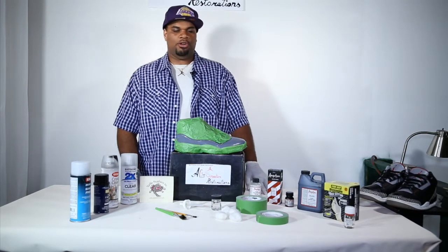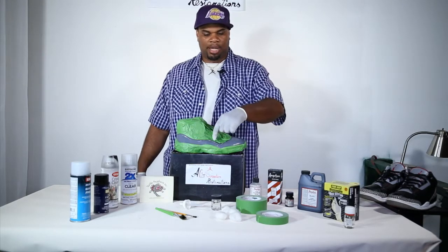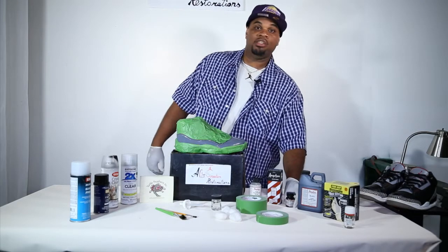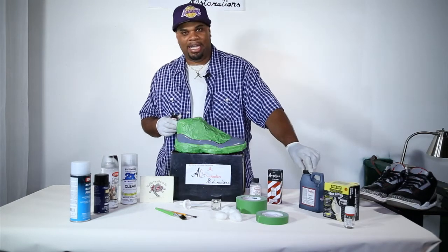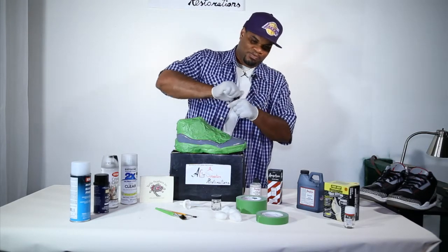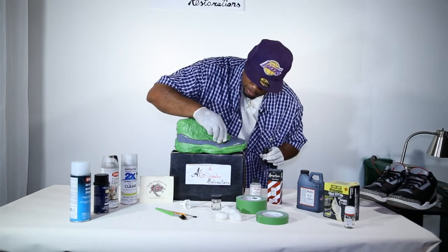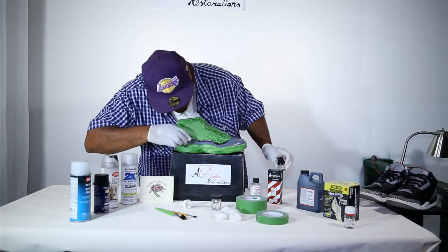The next step: we're going to take the Angelus Black Acrylic Leather Paint and paint the outer edge of the line. I'm not going to use the big jar — I'm going to use the one-ounce bottle. The pint is the same thing; we're just going to use the smaller one. I take my brush and basically run it all the way around for the outer edge.